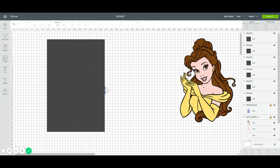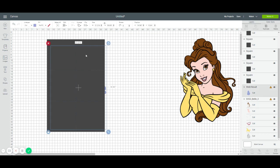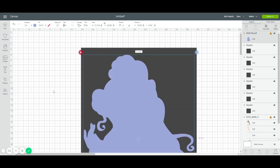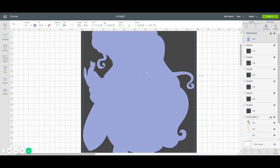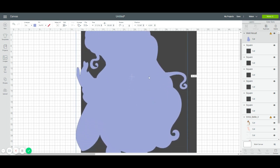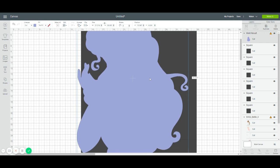You can see her hair peeking out. Select that image, go to Arrange, and Send to Front so we can see where we're going to slice. Making it a little bigger so you can see the seams. This one doesn't require much work to find seams because everything is being covered by another layer.